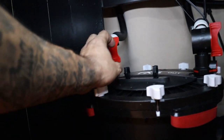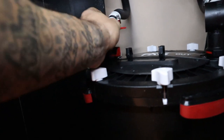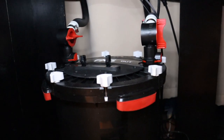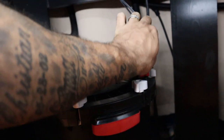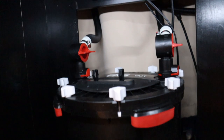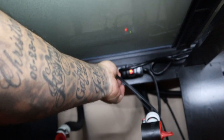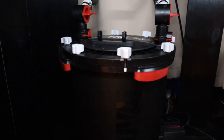Next step: you want to close your inlet valve first, then you want to close your outlet valve second, and then you want to unplug your FX6. Now we're going to open up the valve in the bottom.